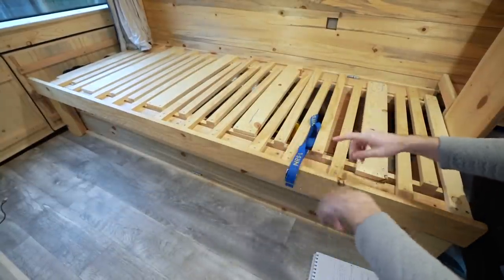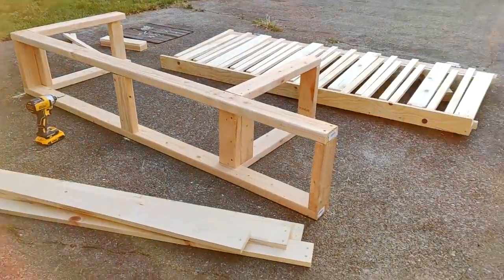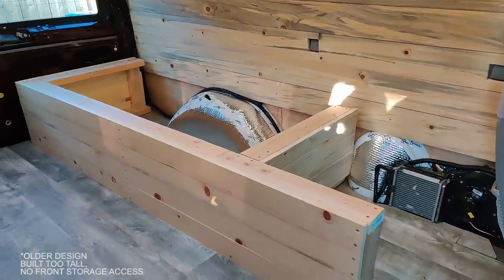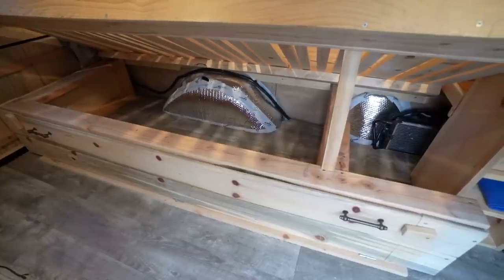Now let's talk more in depth about the design. The bed frame consists of two main parts: the base and the lid. The base is stationary — it is the foundation, the storage area, and the platform that the lid sits upon.